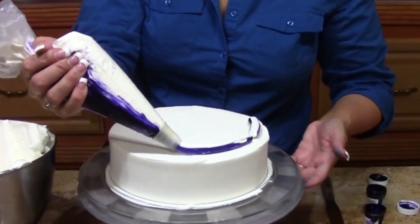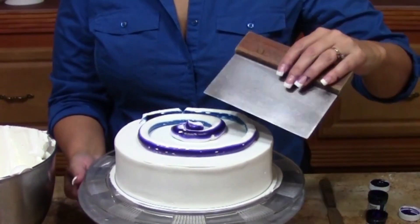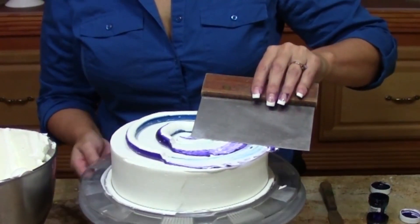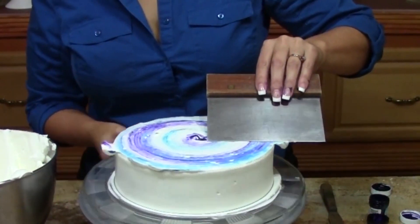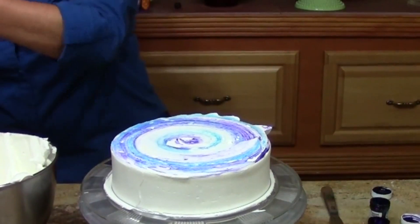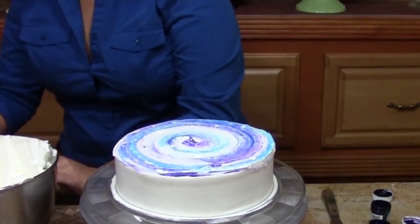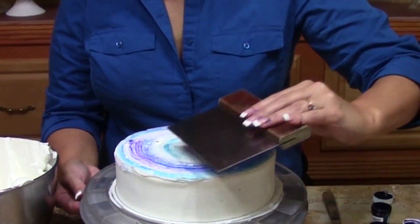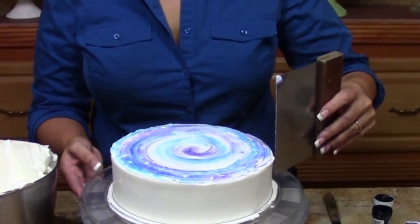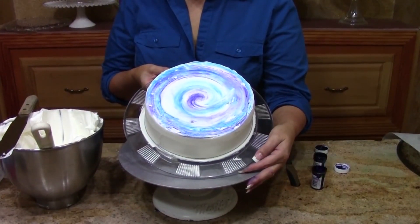I'm just going to spin my turntable and lay down a spiral, right on top. Next I want to take my bench knife — put the edge right in the middle of that spiral and just start to spin, and it's going to start to blend those colors together and give me the eerie moon look that I want. Wipe off the excess and wipe your bench knife so you don't end up with muddied colors. Clean up your edge there just slightly. I really like the way this has turned out, so I'm just going to gently come back one more time to clean up some of my rough edges and come around the side. You can see I've got a spiral color in there for my moon.